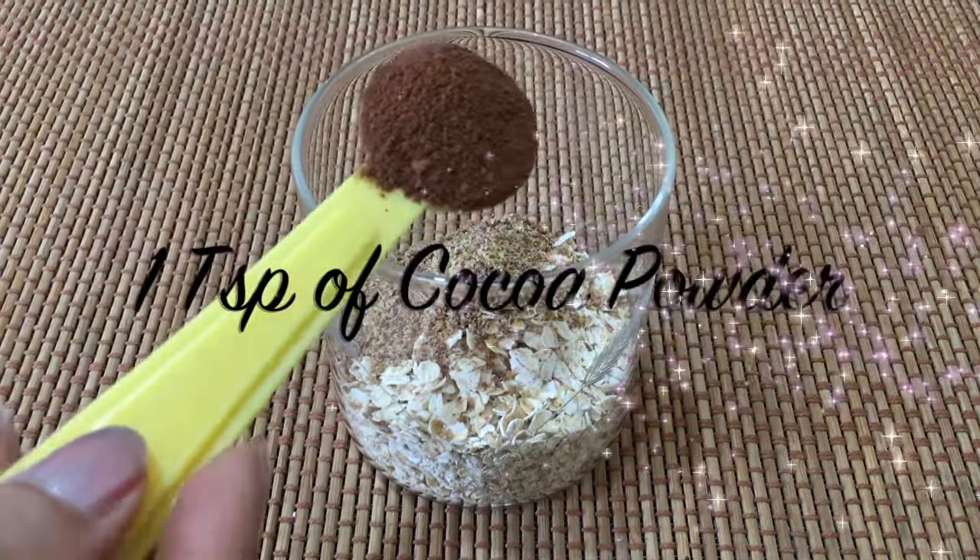Do a 15-minute fast walk and ensure to eat healthy throughout the day. You can check some healthy recipes from my channel.